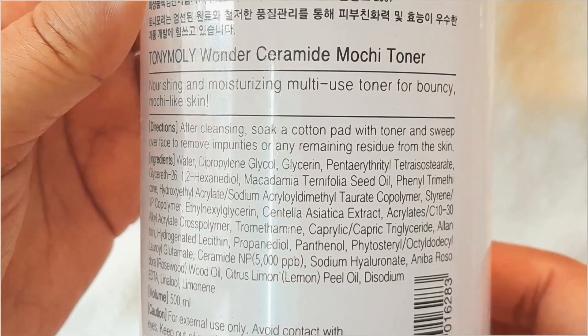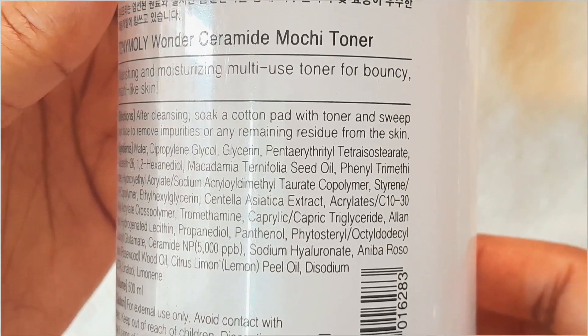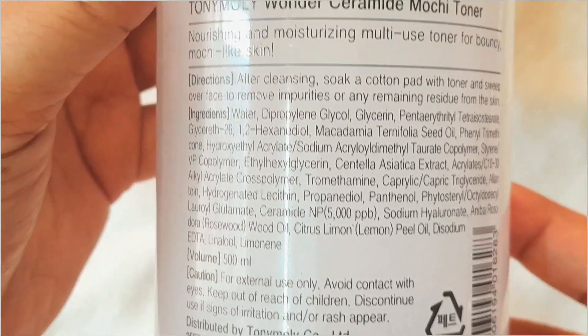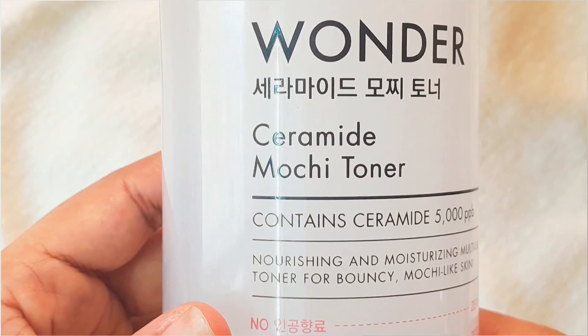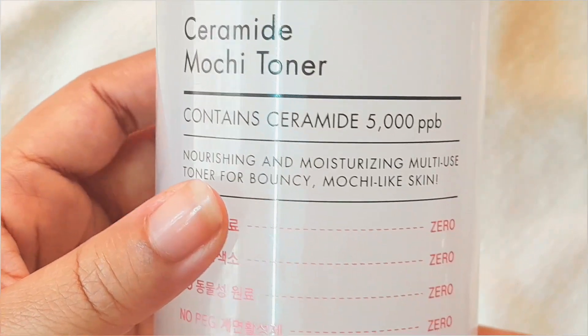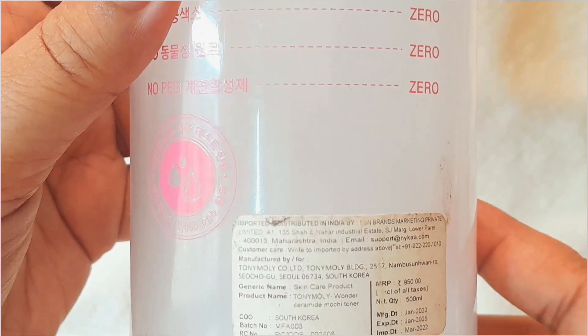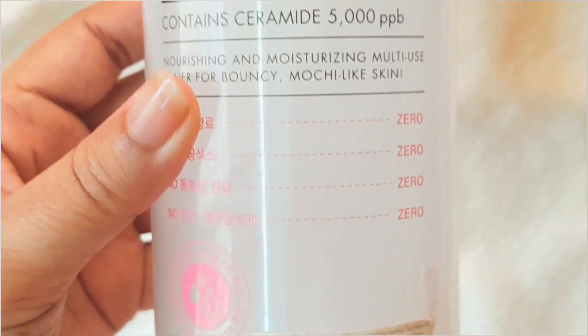To sum up, the pros are: it is affordable — 500 ml retails for 1,250 rupees, but during the Nykaa sale you get a 40 to 50 percent discount, and I bought it for around 525 to 550 rupees. It moisturizes and hydrates the skin, makes my skin soft and glowy, and is great at prepping the skin for makeup. Though it has a milky texture, it feels pretty light on the skin.